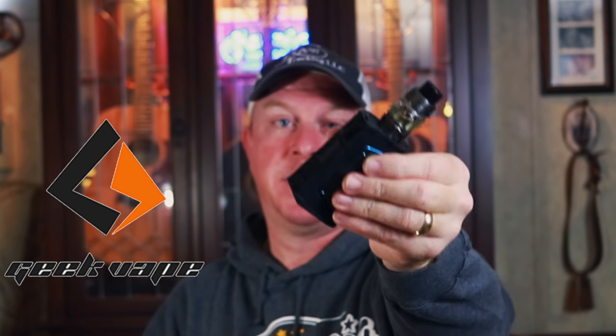What's up guys? Today I got a super awesome thing to show you. It is the Aegis Legend Limited Edition mod by GeekVape. Look at this sexy beast right here.